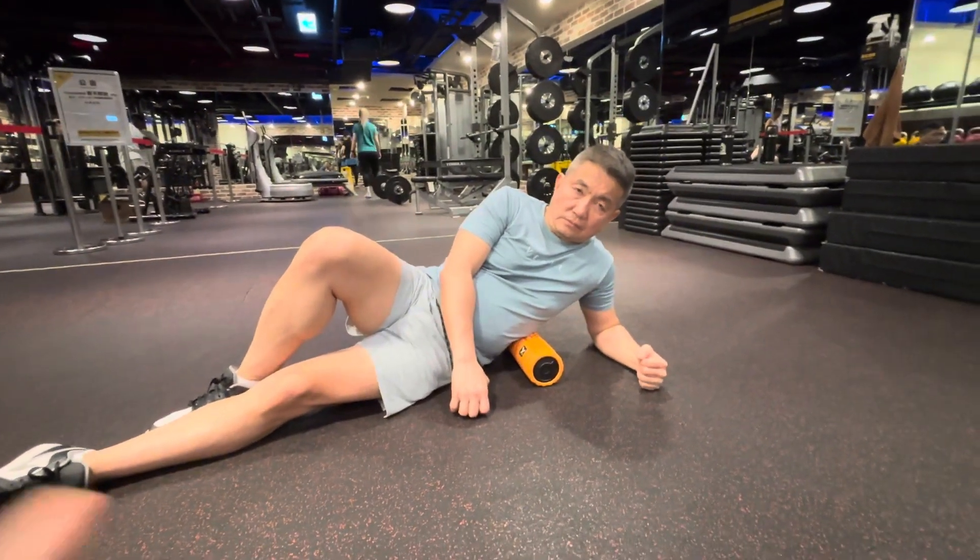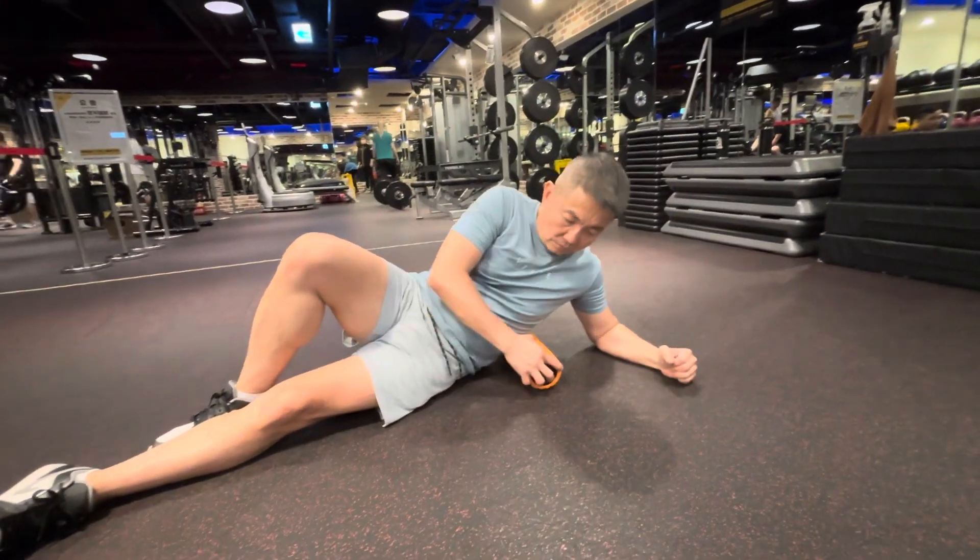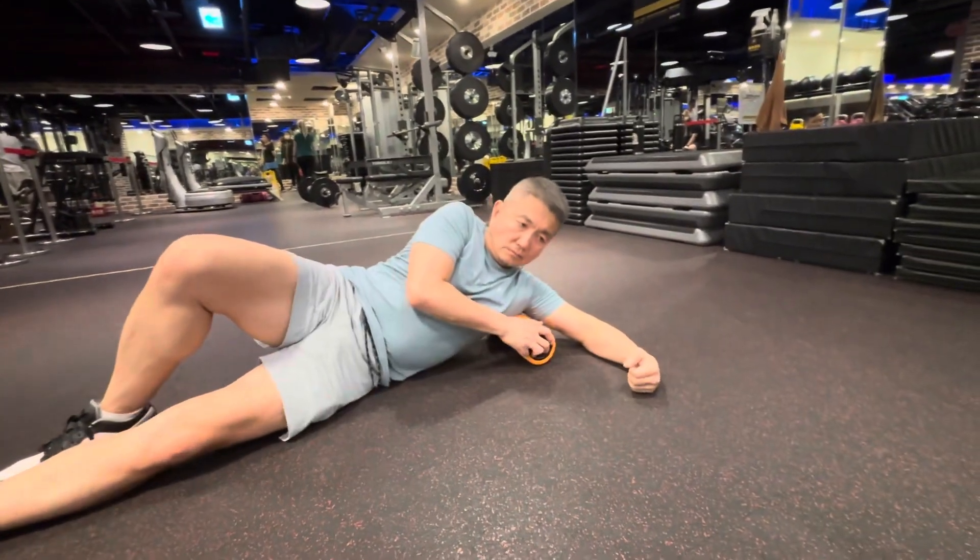So right after the waist, you can move up to your lats. This is the fourth one — onto your lats.